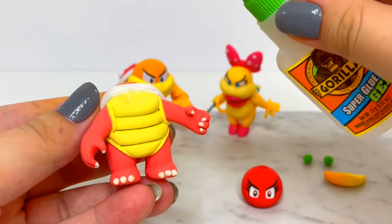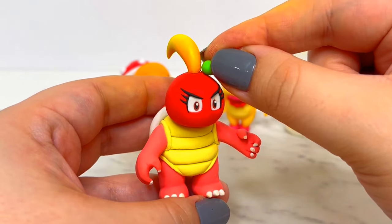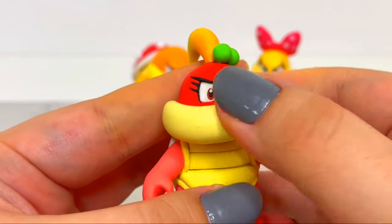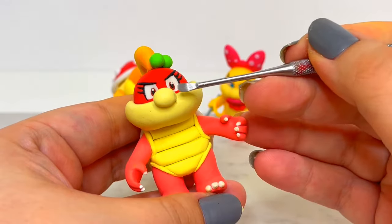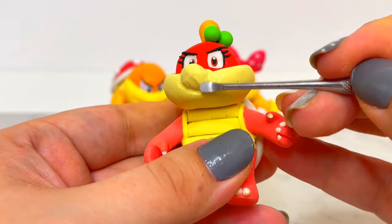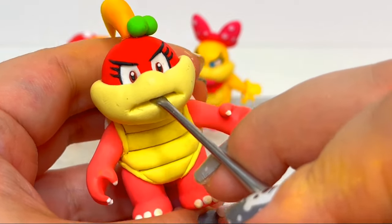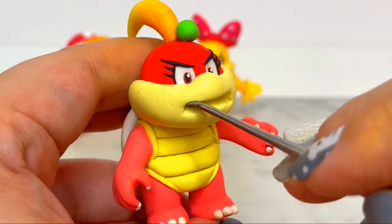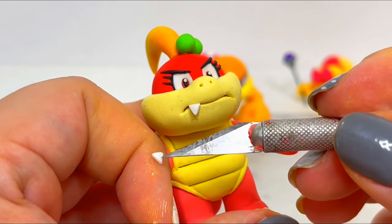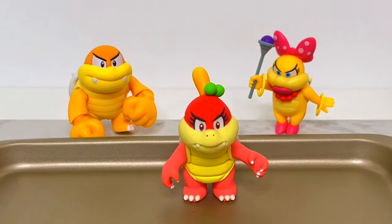Time to bake! For her final step, I'll be adding on the lower part of her face. It took a lot of back and forth detailing to get everything just right, but after I got it all good, it's time to bake her.